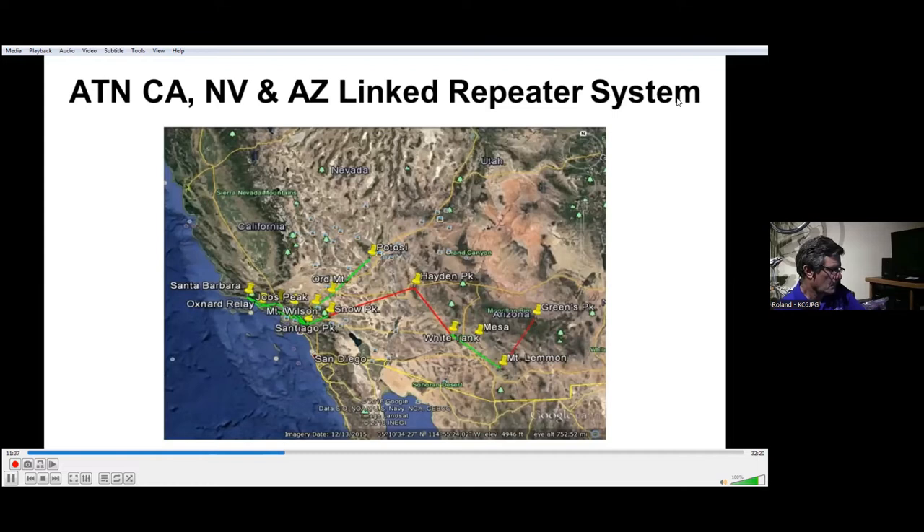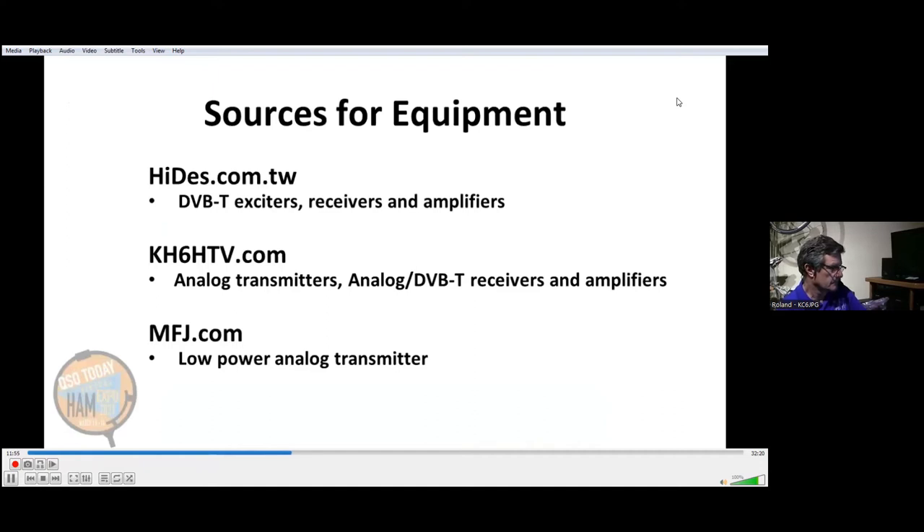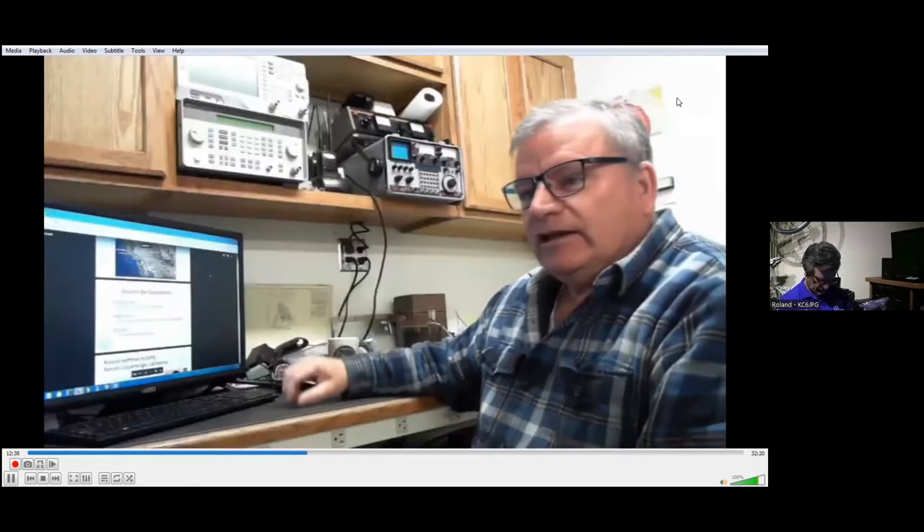Our next slide is a basic map of our link repeater systems in the tri-state area. We also have chapters in other countries — the green lines are active ones, the red ones are under construction. Sources for equipment: currently hi-des.com.tw — they're out of Taiwan, and they are ATVers who have a commercial business with a modified version of their equipment for ham radio. And kh6htv.com — he sells amplifiers that work really well with the Hi-Des equipment, and also has analog FM and can supply vestigial sideband exciters, down converters, and amplifiers. Then mfj.com has just the AM transmitter for the 70 centimeter band.